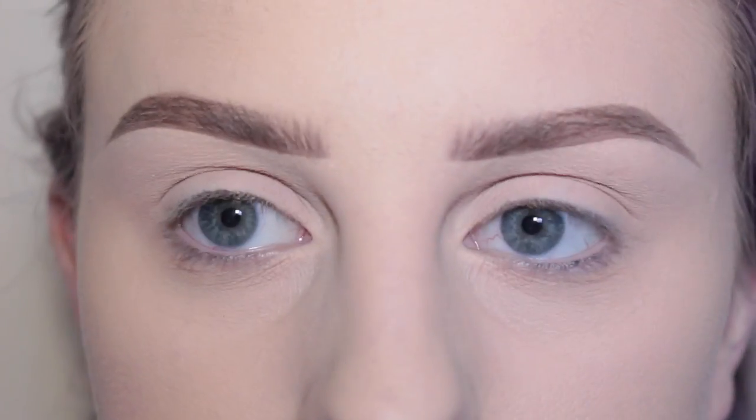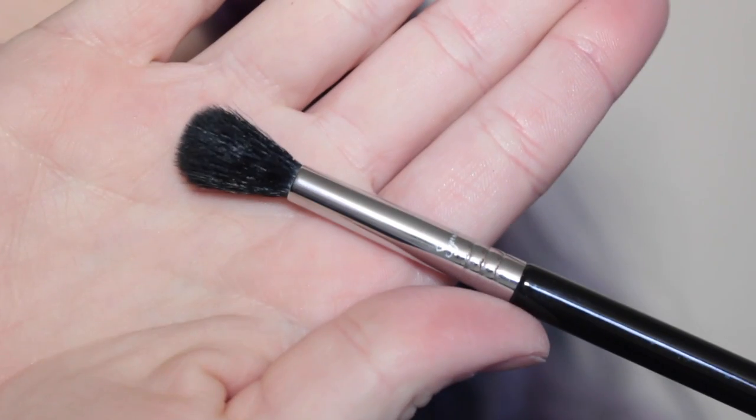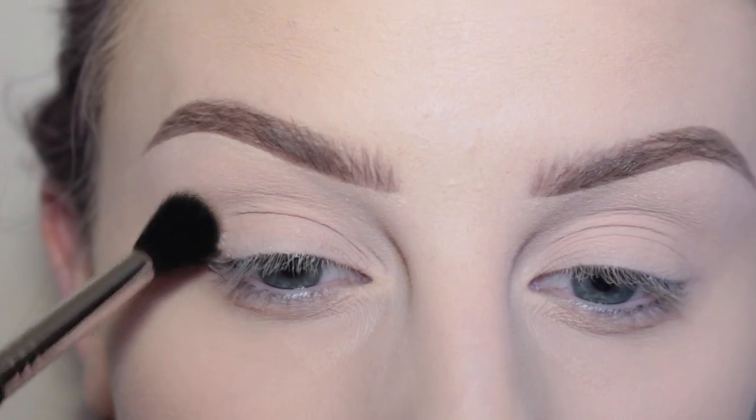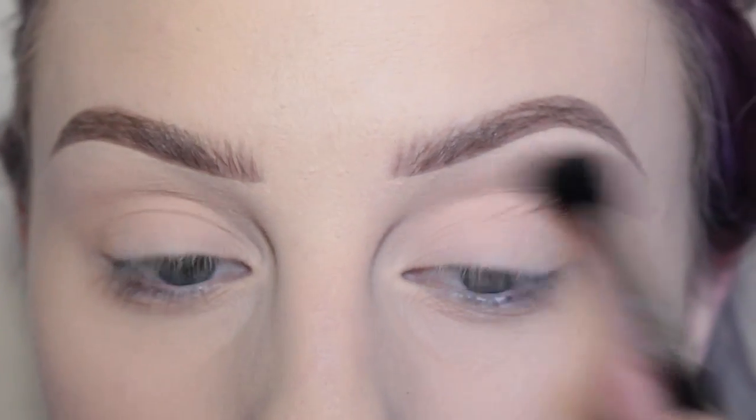My eyelids are already primed with MAC Painterly. I'm now taking Anastasia Beverly Hills Orange Soda Shadow with the Sigma E40 brush and applying that to the upper crease areas as my transition shade.